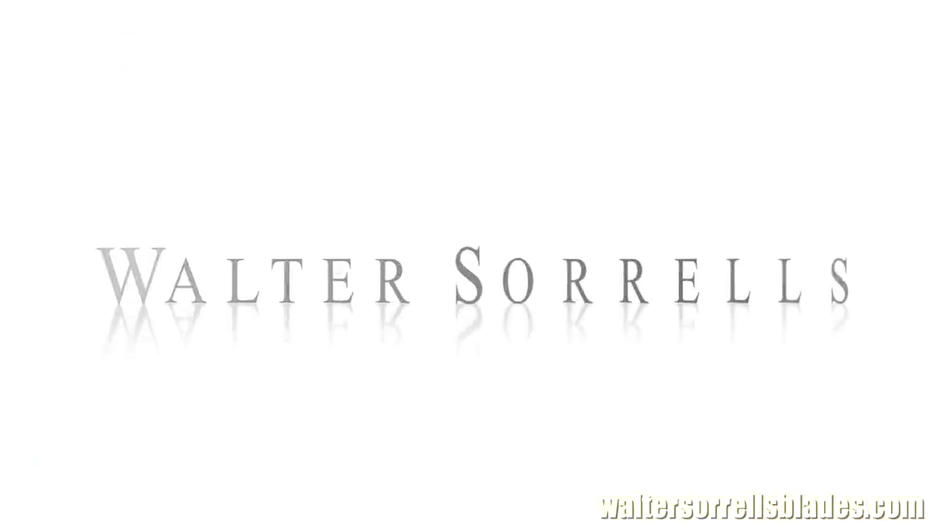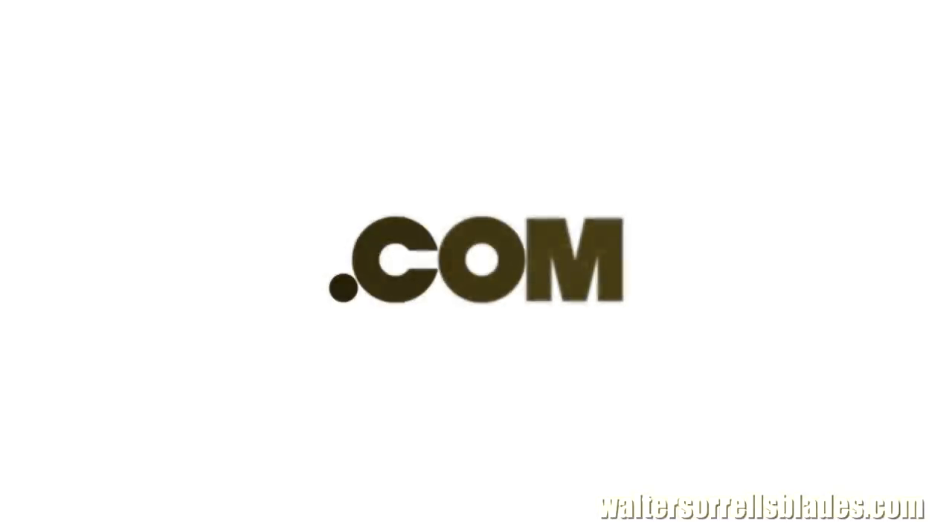If you enjoyed this video, please subscribe to my channel and check out my website, waltersorellsblades.com, where you can find more of my work. You'll also find plenty more videos there that you can't find on YouTube, with very detailed information about all aspects of Japanese blade making. Also, like me on Facebook at Walter Sorrell's Blades. Thank you.